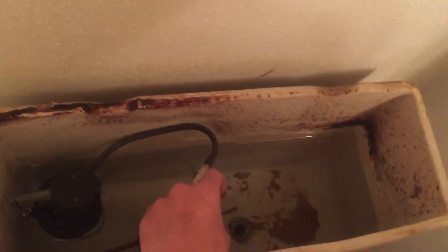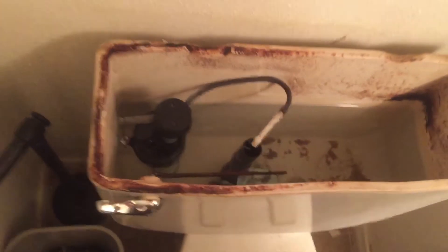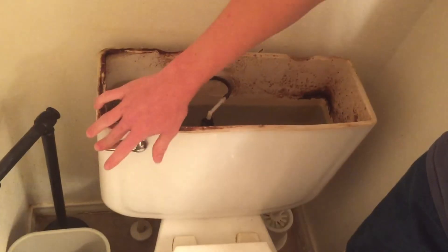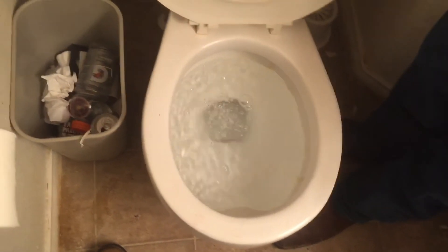Alright, so this is hooked up now. Chain's back on — it flushes. So now we just want to see if it works. Yeah, I mean it looks good to me. Let's put the lid back on now. Let's go.